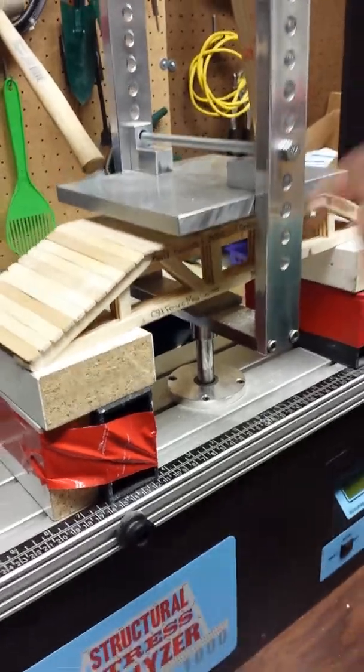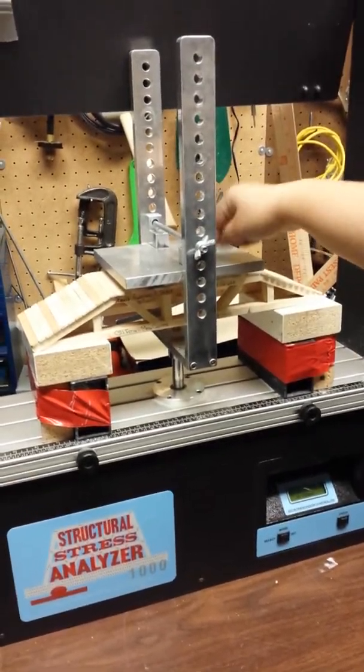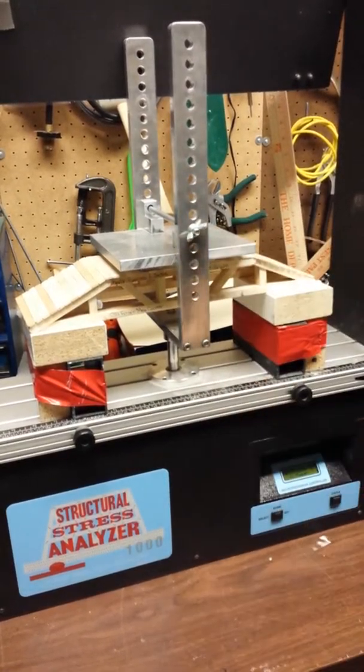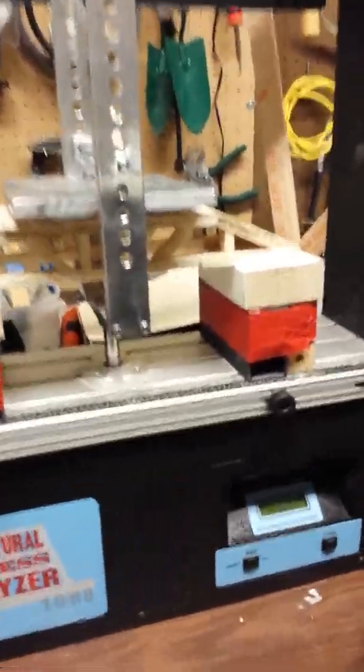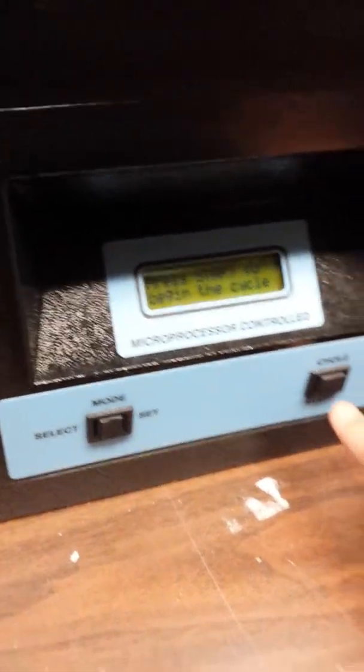I'm going to go ahead and turn on the machine and we'll do a practice crush on this particular bridge. This bridge is ready to be crushed — it already has the plate underneath it and I've already set the distance so it's ready to go. You have the wing nut on here; it doesn't need to be tight, it just needs to make sure it's not going to get loose. The first thing the machine will tell you is that the safety cover is not in place, so you want to make sure the cover comes all the way down and sits in these two spots. At that point, the bridge crusher will say 'press start to begin the cycle.' You'll press this button once and it'll start moving down. When it's done crushing, it'll allow you to look at the actual weight, and then you'll press the button and it'll go back to its original state.